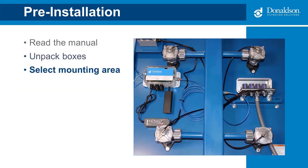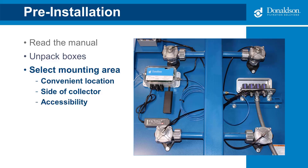If the gateway didn't come installed, you'll need to select the mounting area. The gateway should be installed in a convenient location that does not interfere with any safety systems or the normal operation and maintenance of the collector. Typically it's installed on the side of the collector, but you could also install it on a magnetic surface such as the control panel cover. Keep in mind you'll need access to a compressed air line, electricity, and differential pressure clean and dirty tubing lines. The preferred location is as high as feasible to increase the cellular signal strength.